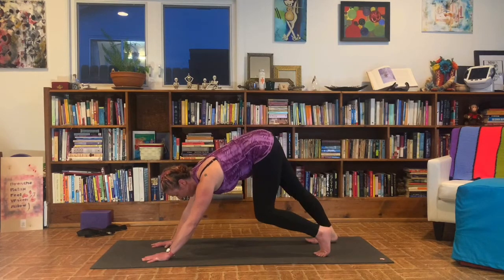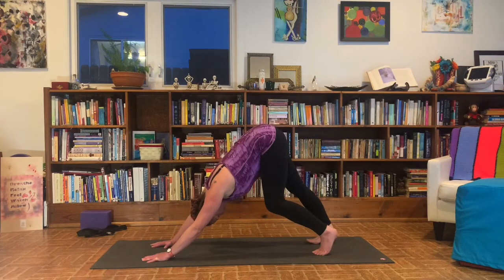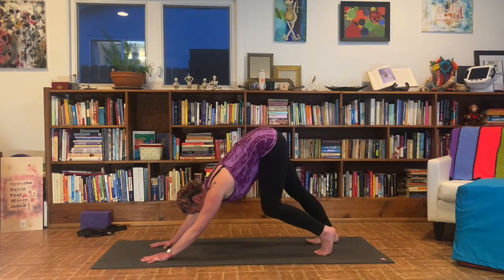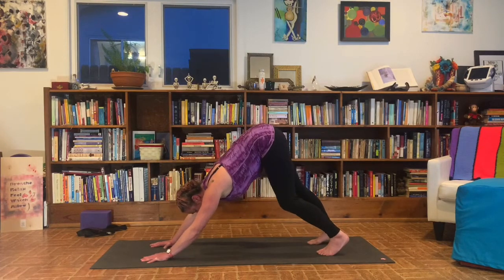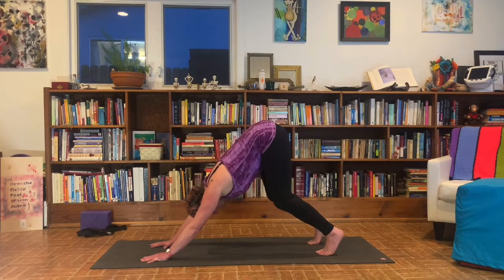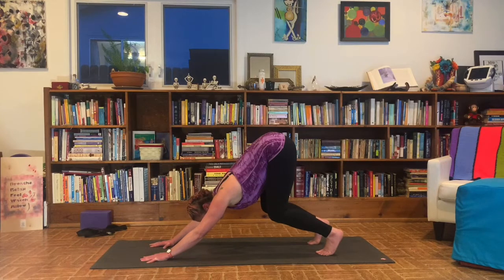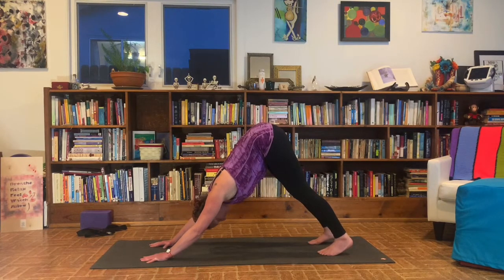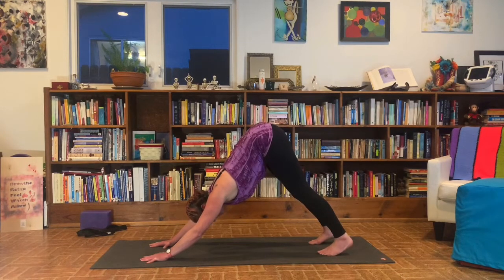Once you've completed those cycles of breath, mindfully step your way back into a tabletop. Tuck both sets of toes under. Exhale to downward facing dog. Take a few pedals of the legs here — bend one knee, press into the opposite heel. Now let that come to stillness. Take up both heels, bend your knees, bring your belly towards your thighs. Once you've found that shape, press your heels towards the floor. Doesn't matter if your heels touch the floor — we're just reaching towards the floor. Take one more breath here.